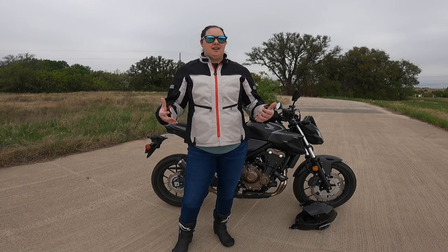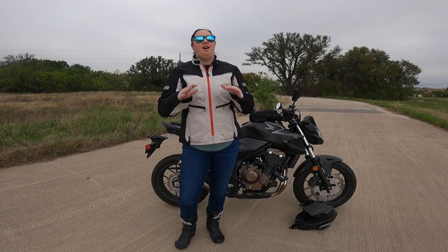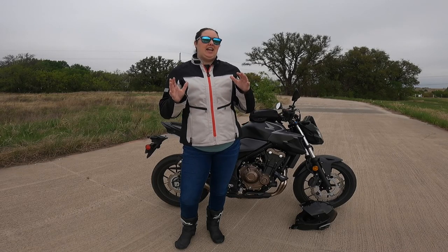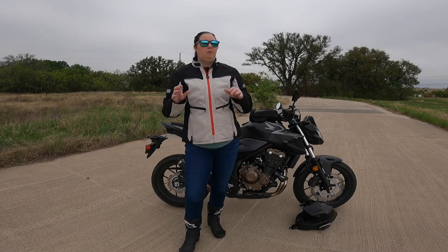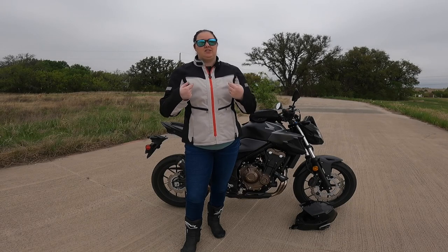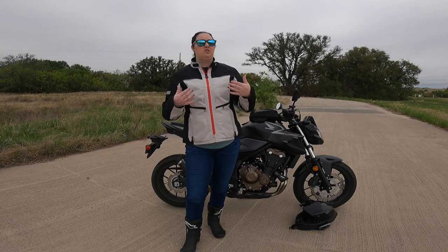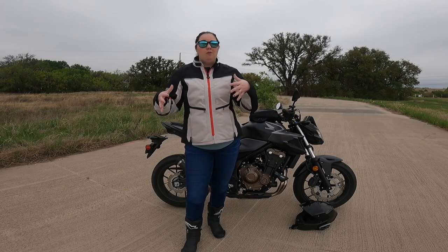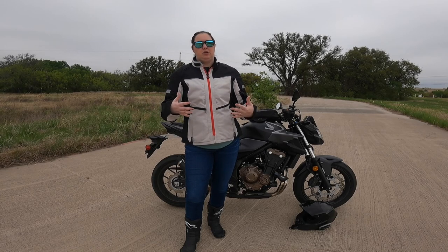First, let's talk about the jacket. I'm wearing what has become my favorite commuting jacket — the Revit Sand 4 H2O. It's an awesome all-arounder. The only thing I can't use it for is commuting in the Texas summer. What's great about this jacket is the exterior is not waterproofed; it comes with a separate waterproof liner that you install into the jacket, meaning it can breathe better but you don't lose waterproofing protection when you really need it.